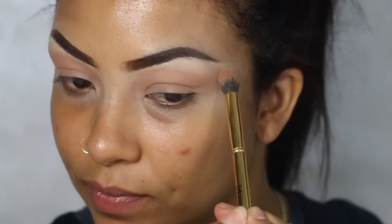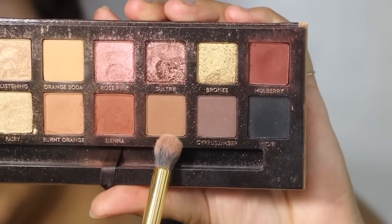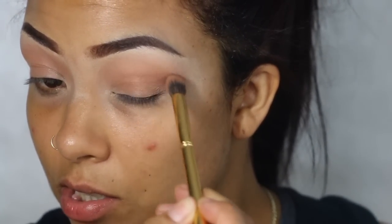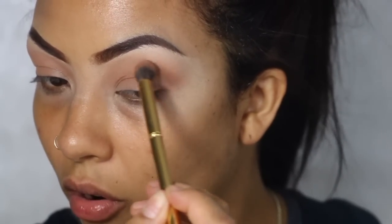We'll go right here under the brow, just a little bit. All right, so next up there seems to be just a little bit of defining in the outer crease, so I'm going to go with this color called Rustic. I'm just going to keep using the same brush because it's a very loose eyeshadow — not too much, just a little enough to define this little outer area.